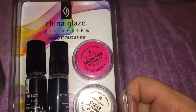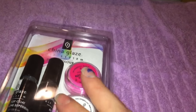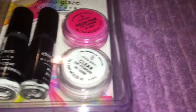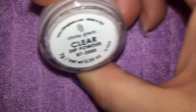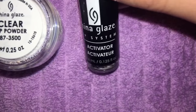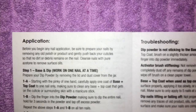I have taken an intro course with the pro dip system when that first came out, so I have a rough idea of what I'm doing, but we'll go over the instructions and get right into this. In the kit we have a base and top coat, the activator, a clear acrylic powder — it says dip powder but it's an acrylic powder — and this would be your acrylic fluid. We also have the neon pink acrylic powder.